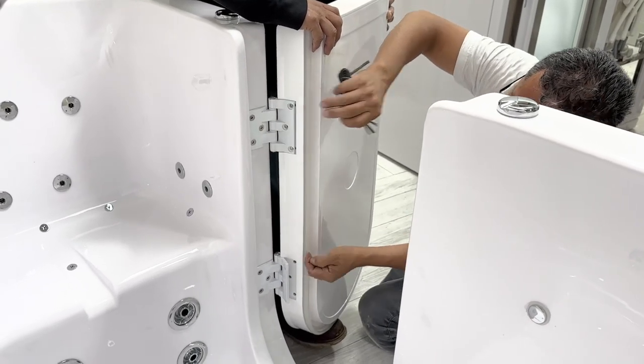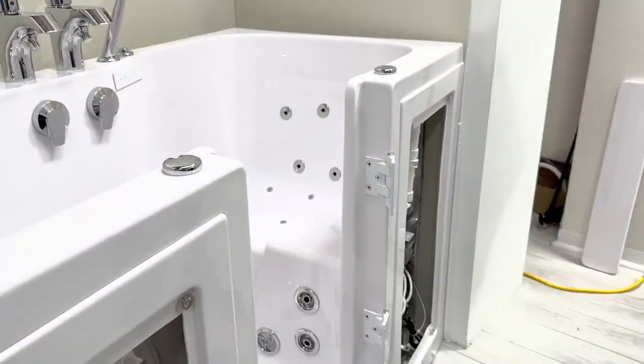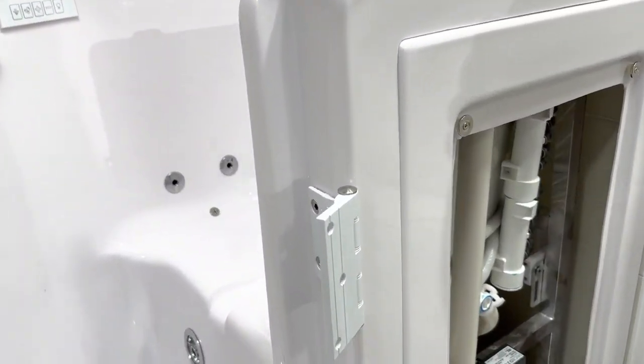Using an assistant, simply lift the door away from the tub. Here's how the hinge looks.